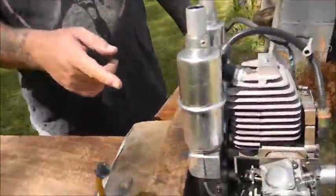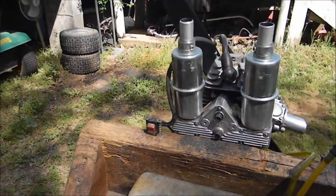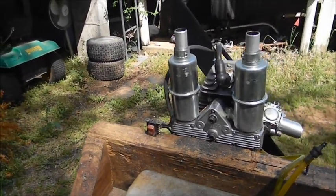It's got this crazy looking muffler here. It's a J-Tex muffler — never seen one like it before, but it sure is awesome.